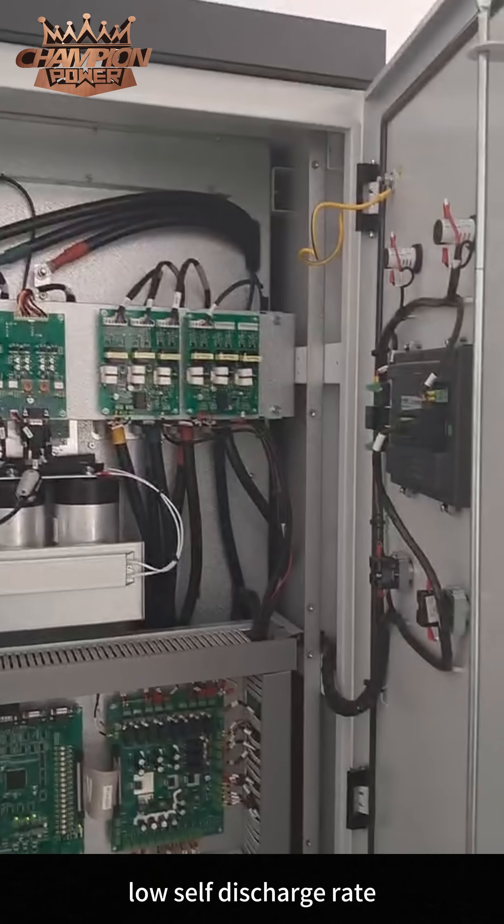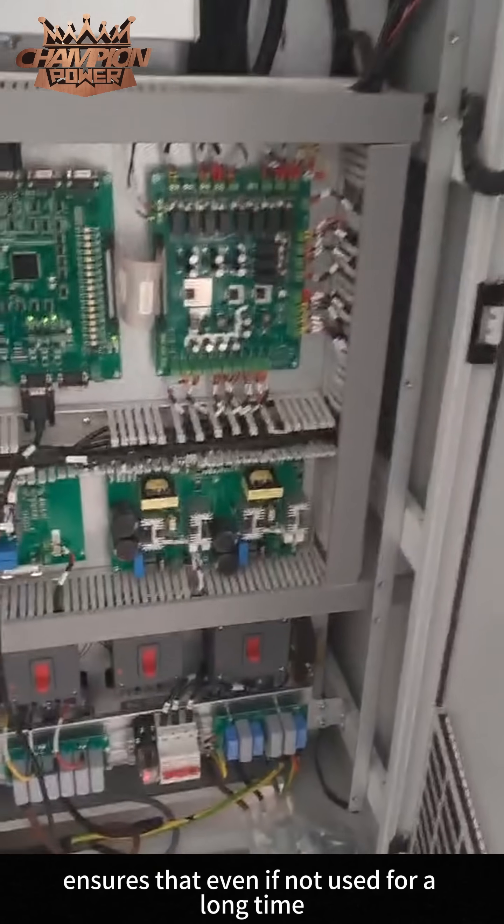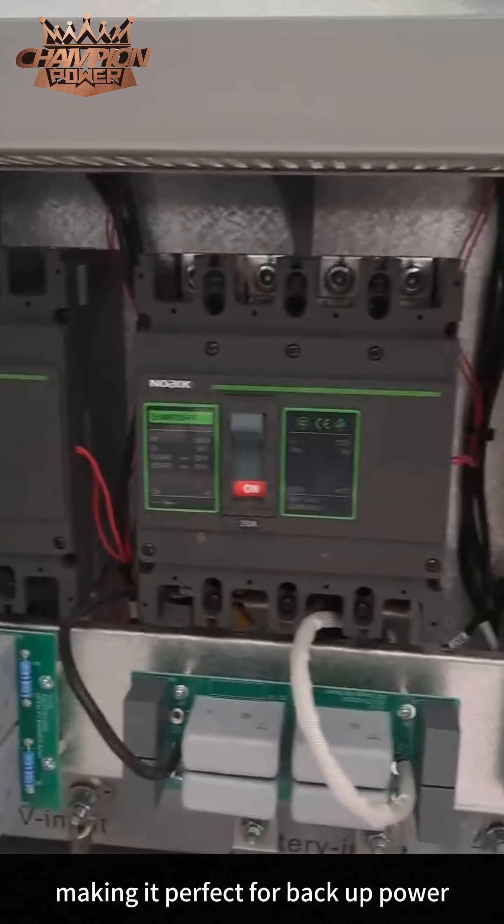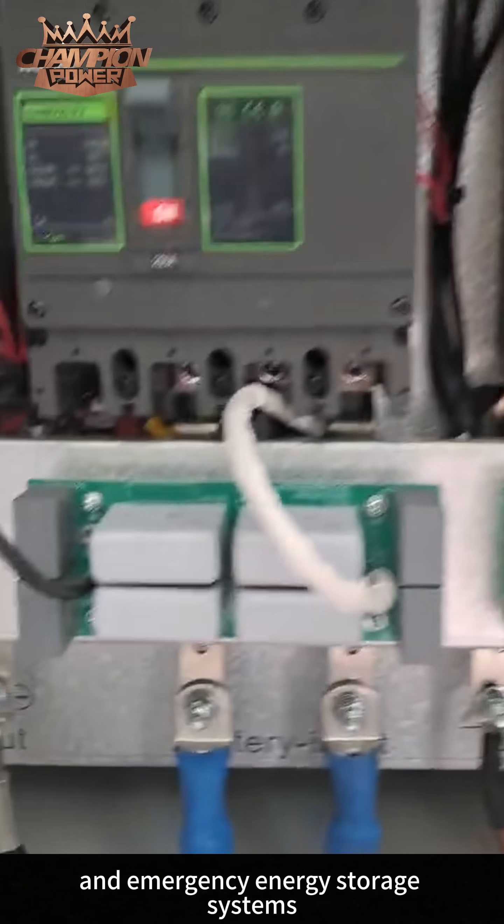A low self-discharge rate ensures that even if not used for a long time, the battery can still maintain high energy storage, making it perfect for backup power and emergency energy storage systems.